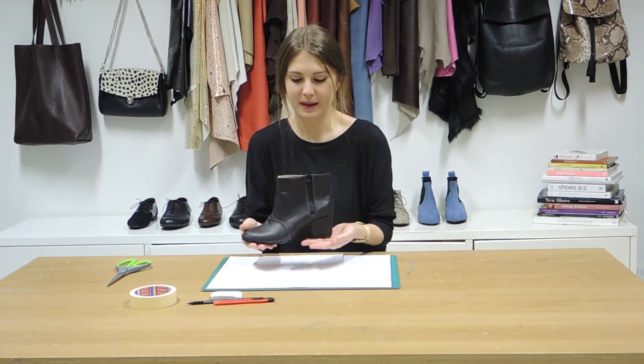Thanks for joining us at I Can Make Shoes. Today I'm going to show you how to make a pattern for a classic zip-up ankle boot.